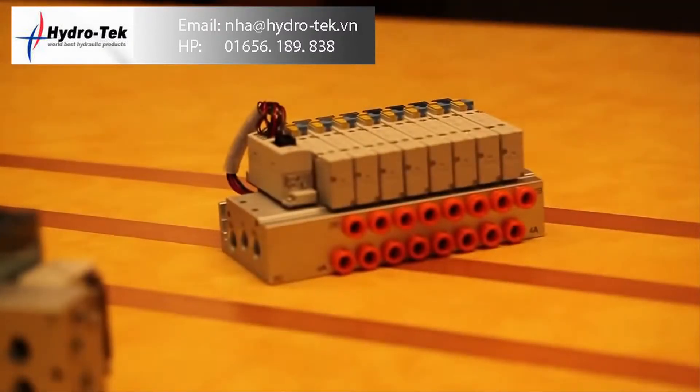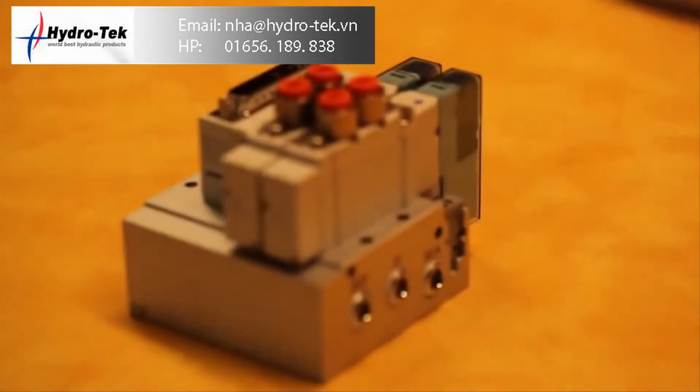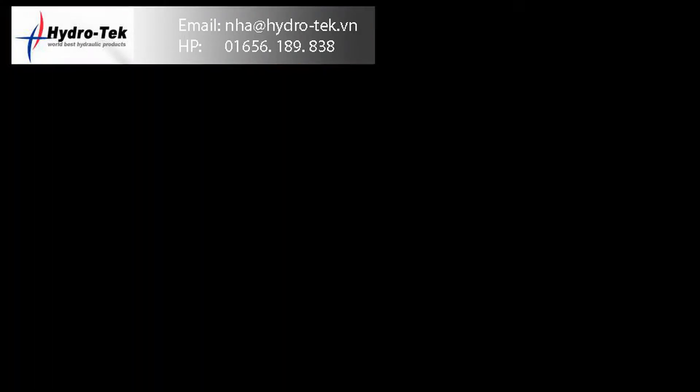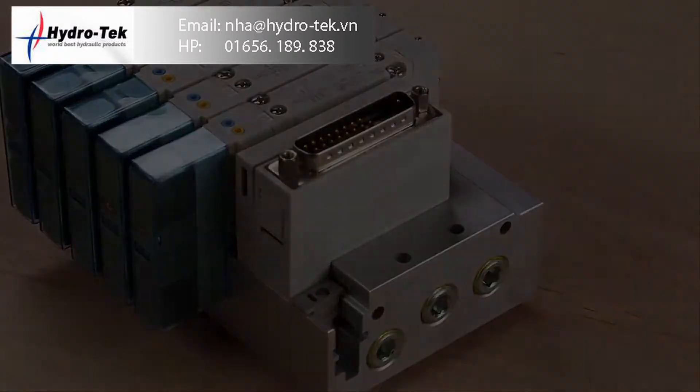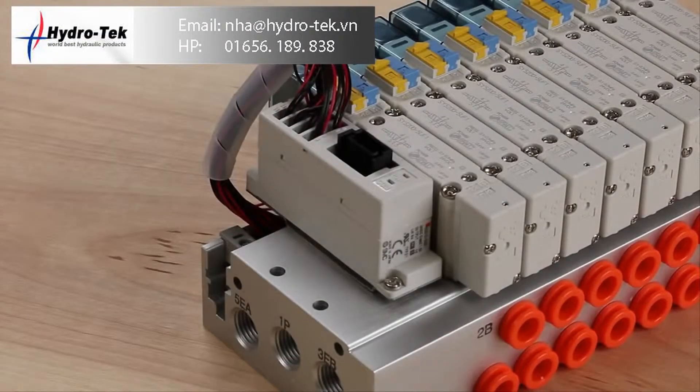Aluminum bar stock manifolds are available in side porting, bottom porting, and top porting. All models are equipped to provide plug-in electrical service through a D-sub, flat ribbon cable manifold, PC wiring, or the EX-510 serial interface unit.